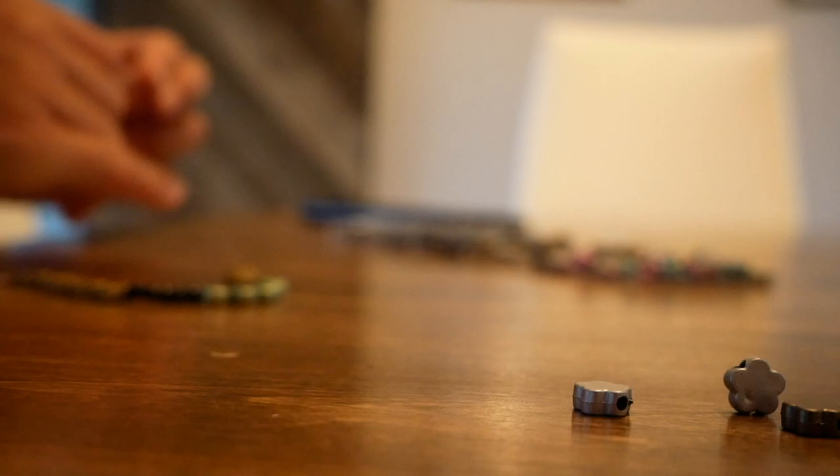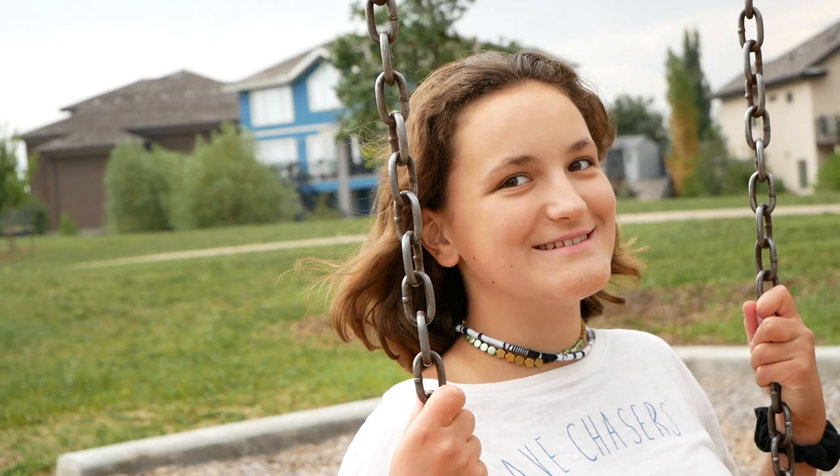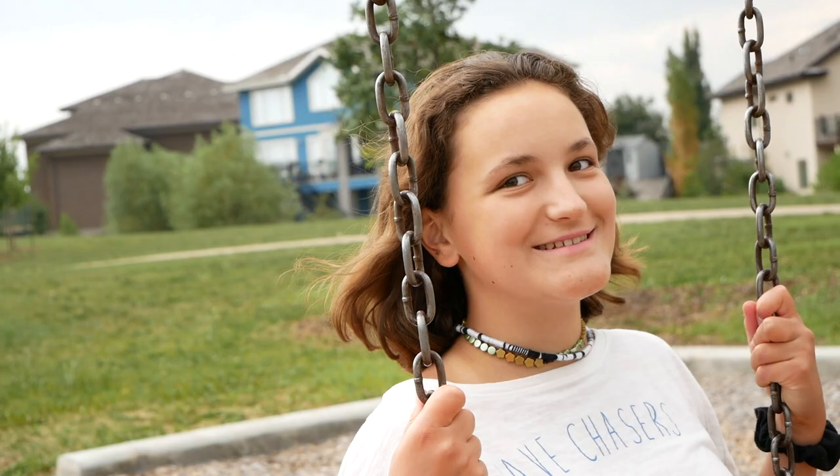If you want to try and make the other necklace, just buy an assortment of beads and string them onto some string in a pattern.